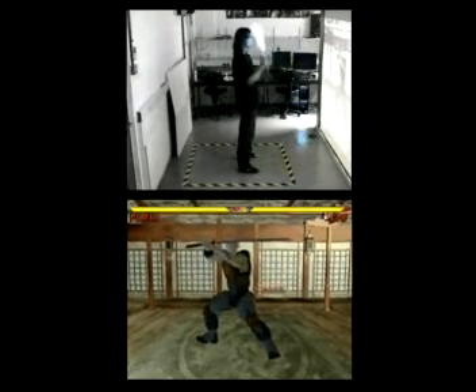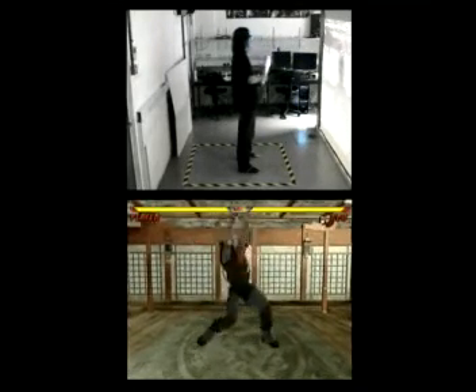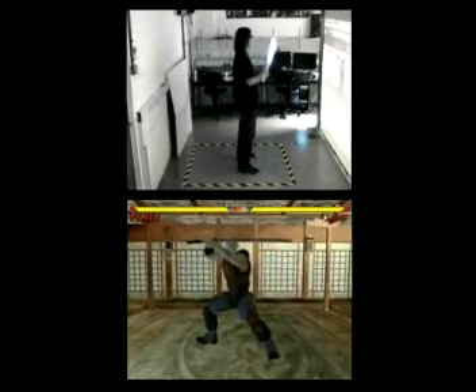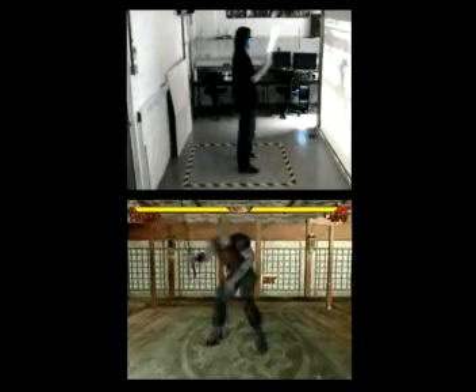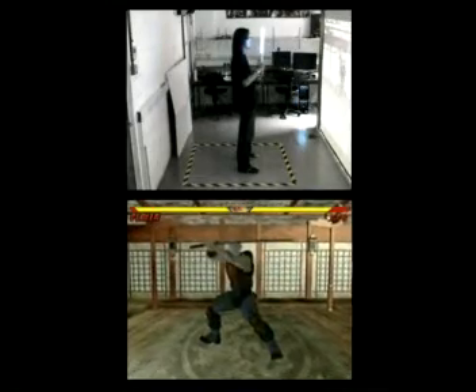We can't hit him now because he's left. It's not working anymore — we lost him now. Sometimes you can do it more than once.